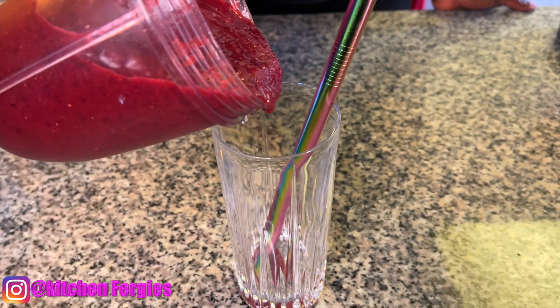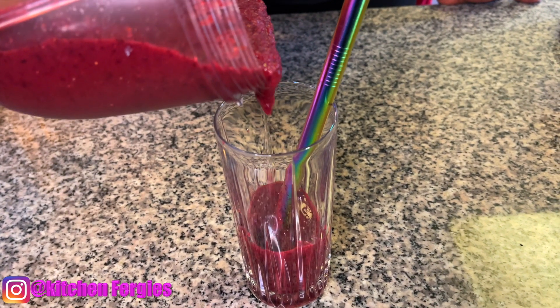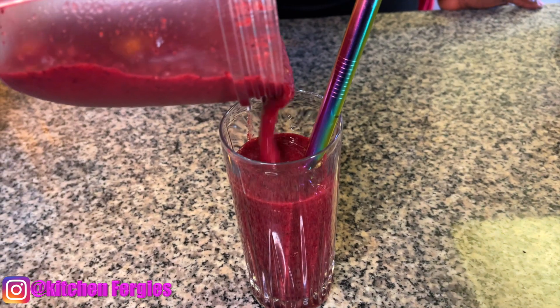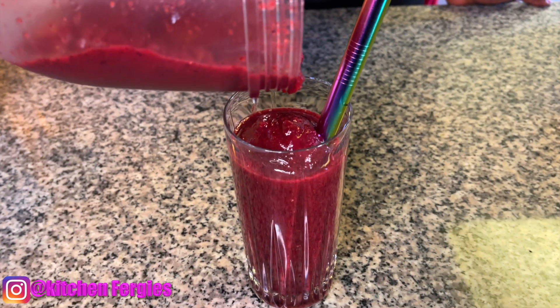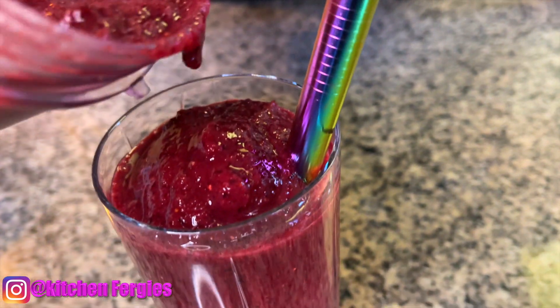Okay guys, you see how thick it is? For everyone who likes it thick — if you don't like it this thick, you can add some coconut water. I actually did add a little bit of coconut water. If you have fresh blueberries instead of frozen and you just use ice, you have a different texture also.